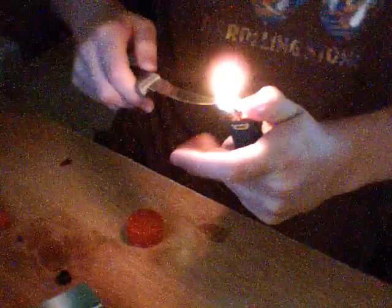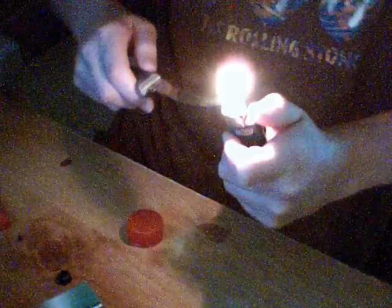Now you take the cap — see, that'll screw on. That's pretty much what you're going to hold on to and it'll be used later on. I would go rinse that out first before you do anything else. Now you're going to take the knife and heat it up with the lighter flame.